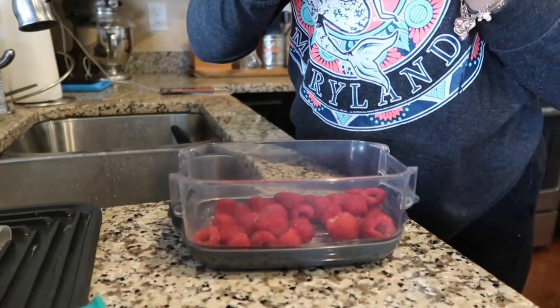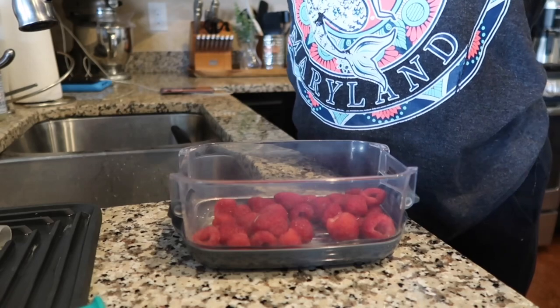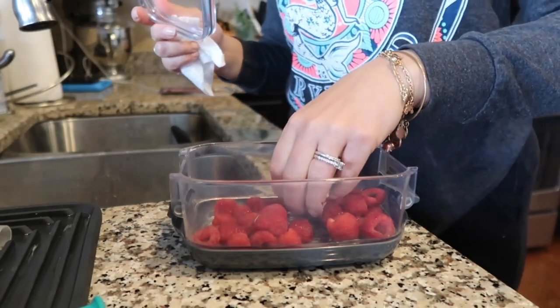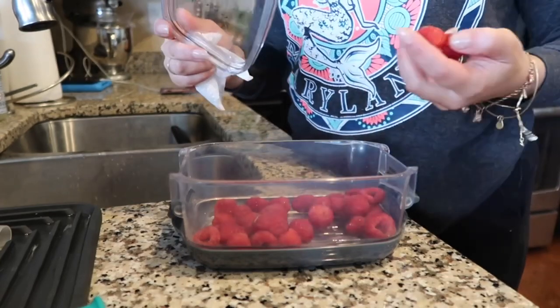I'm first going to start by washing all of my berries and putting them into these containers from Costco, which are amazing. They keep my fruit fresh for so much longer, and my lettuce fresh for so much longer as well.